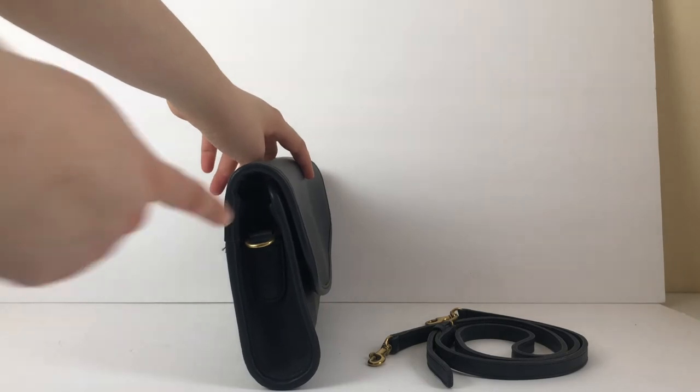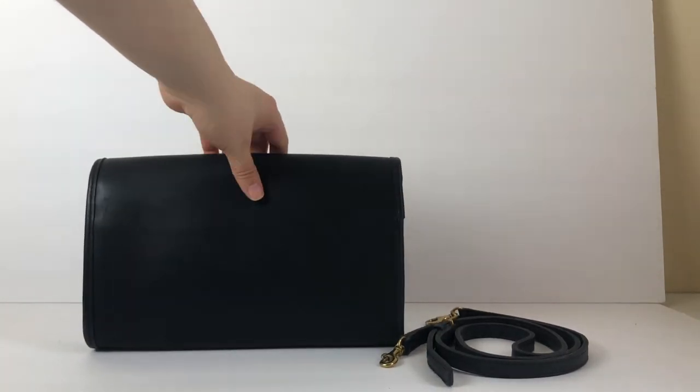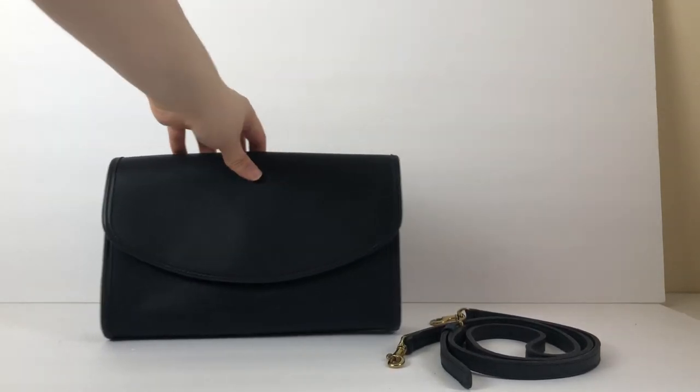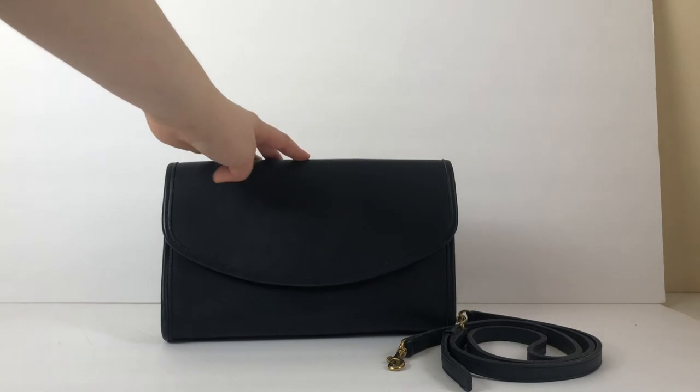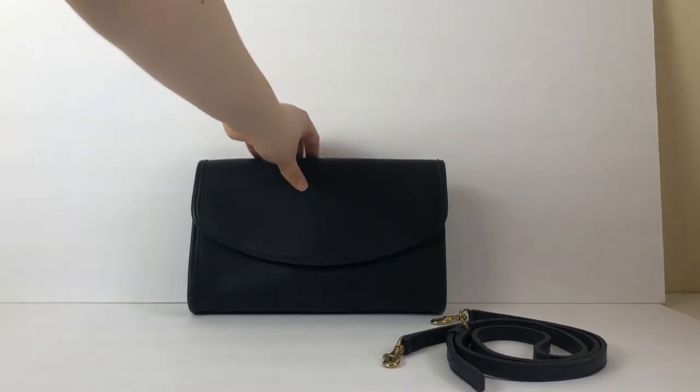The strap attaches here to these D-rings, so you can use it as a clutch or as a crossbody, which is really nice. So it can be a more formal evening bag as a clutch, or a daytime bag as a crossbody — it's kind of a two-for-one.